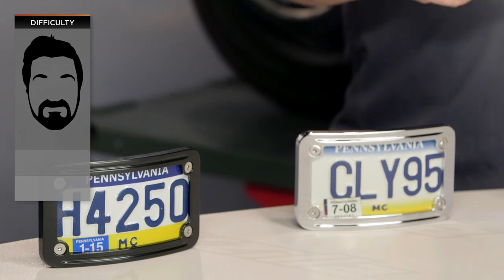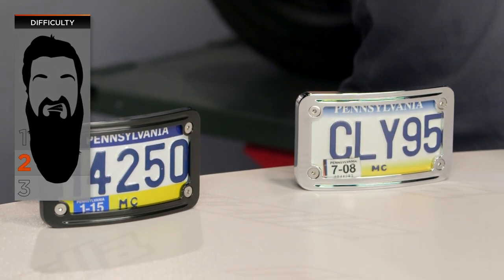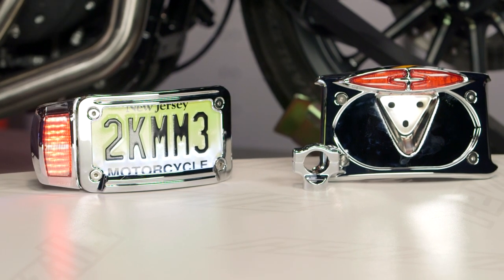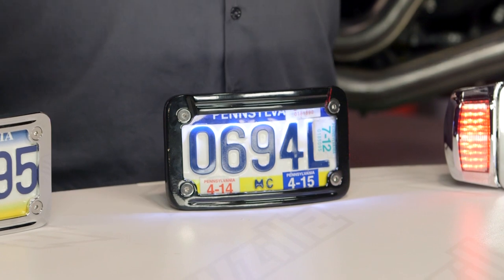Installation on these shouldn't be too bad for most of you. You're looking at about two beards give or take on average for most of these. On our BSD or beard scale of difficulty, two beards is kind of like the intermediate project — maybe not the best beginner project, but also probably not as terrible as swapping an engine or transmission. If any of you get in trouble, give me a holler either in the comment section down below or in Common Tread. I'm always looking out for you guys, trying to make installation easy.